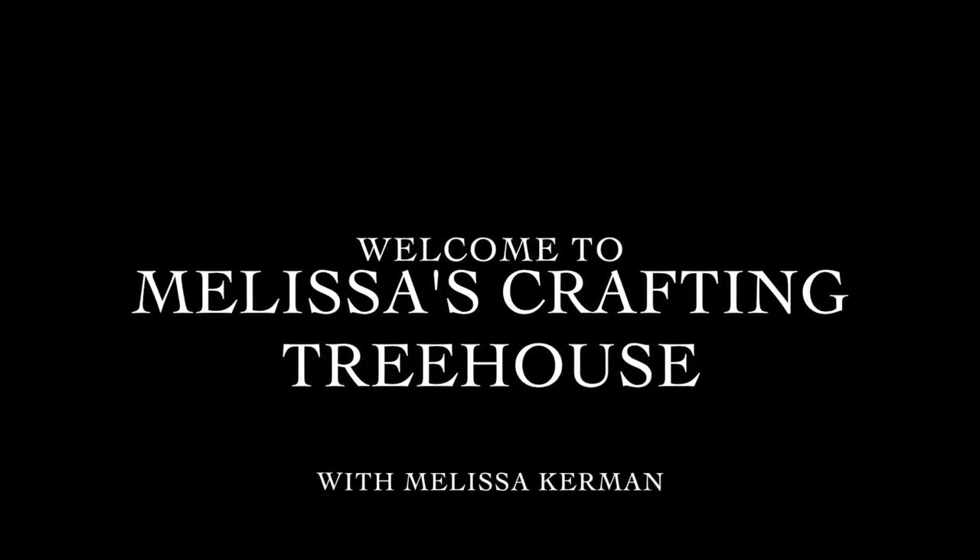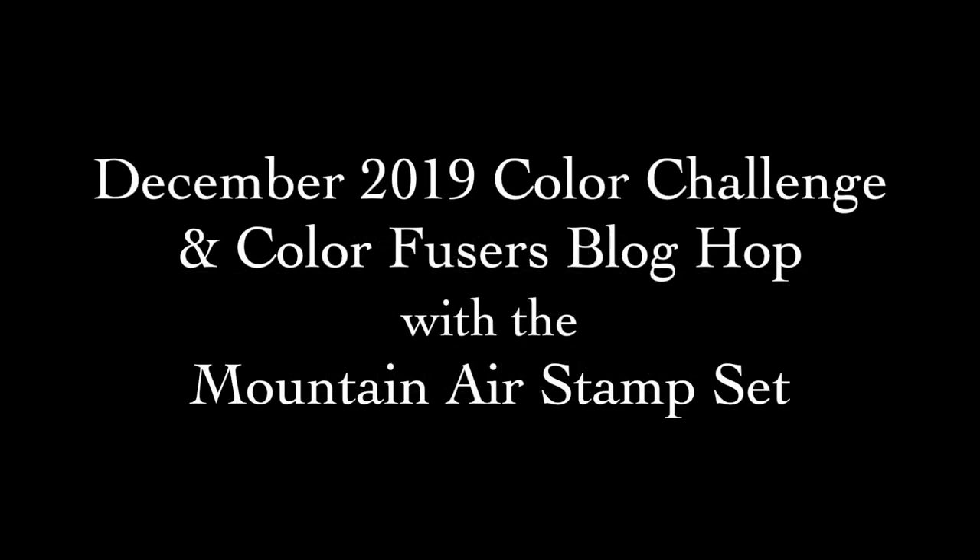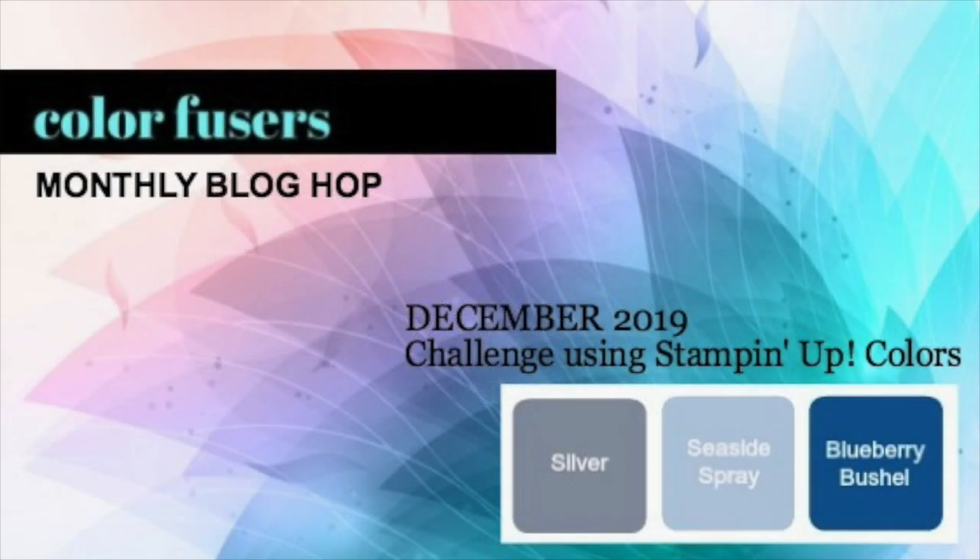Hi stamping friends! Welcome to Melissa's Crafting Treehouse. Today I've got a project for you created for the December 2019 Colorfusers Blog Hop and Color Challenge. The color challenge today is seaside spray, blueberry bushel, and silver.